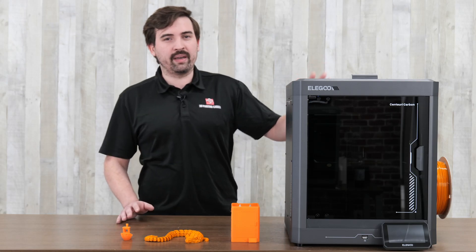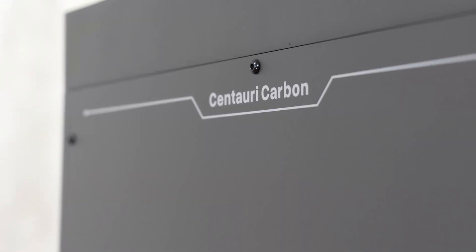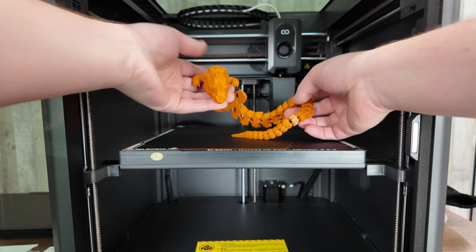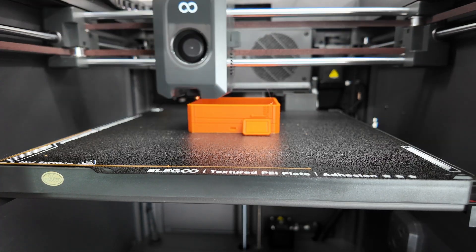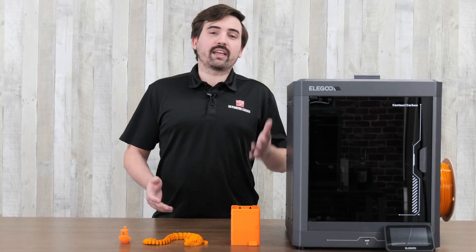This is the Elgoo Centauri Carbon, and with this printer, Elgoo aims to give you everything you need at an affordable price. It's an enclosed Core XY printer with a hardened steel nozzle that can print up to 320 degrees Celsius. It checks all the boxes for what you want in a modern 3D printer — it's fast, it has auto bed leveling, and it can print many types of filaments. On paper, it looks like a great value.